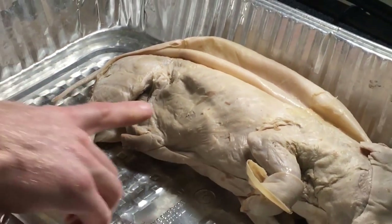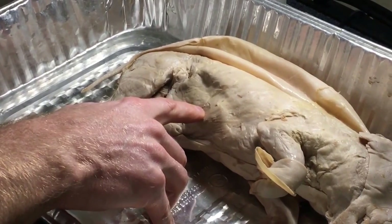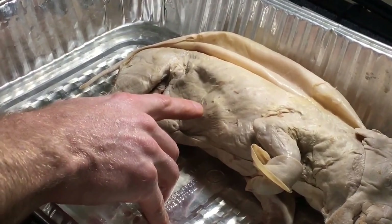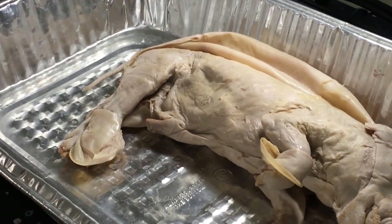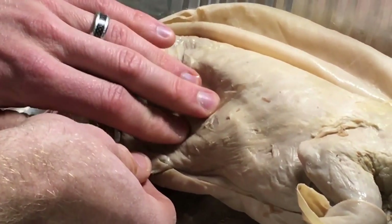This muscle right here is external oblique — I can actually see some of it cut away here, which is probably getting into the internal oblique. External obliques are just down by the umbilical cord — find your umbilical cord and right to the right and left of it is external oblique.